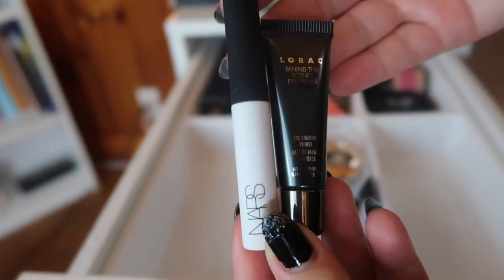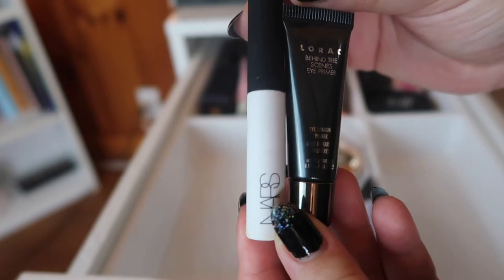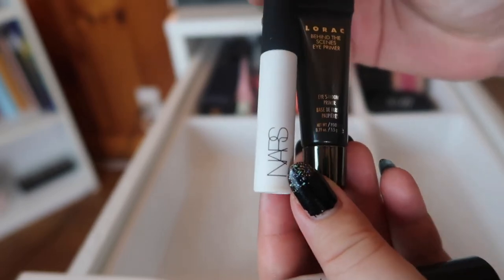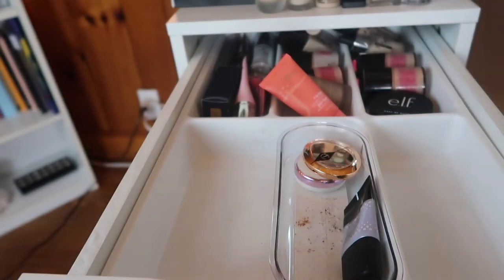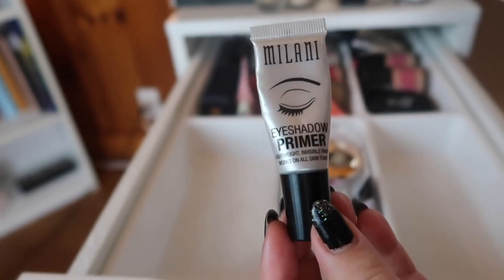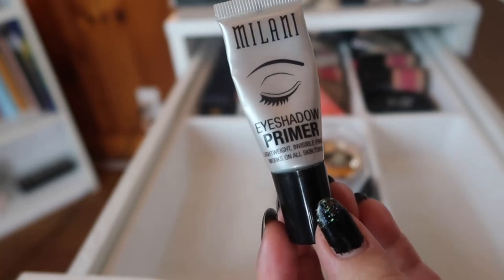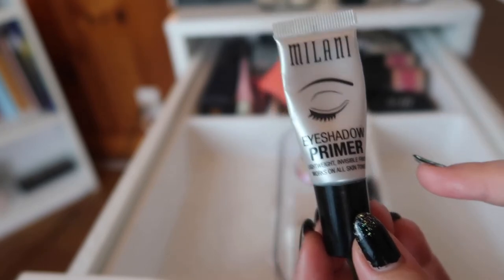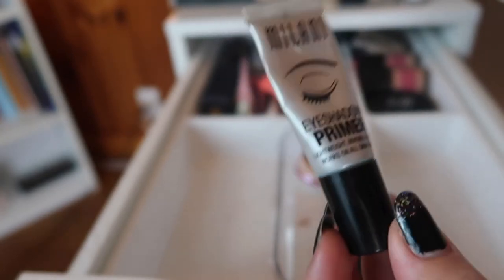These are actually both eye primers and I've been slacking on using eye primers that aren't concealer. This is an eye primer from NARS and then I have one from Lorac — I'm going to keep these two because they're both basically brand new and I just haven't used them yet. But this one I'm going to get rid of — this is the Milani Eyeshadow Primer. I've had it for too long and I don't reach for it. I prefer a more full-coverage eyeshadow primer.